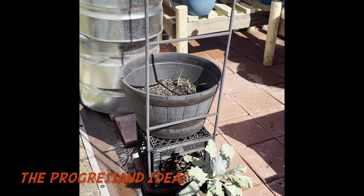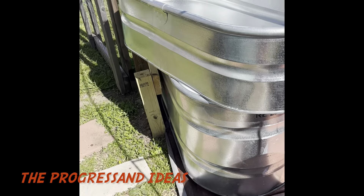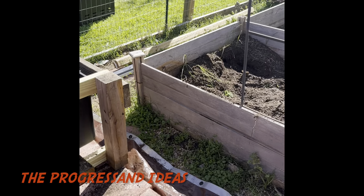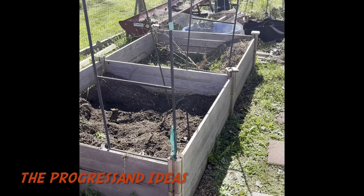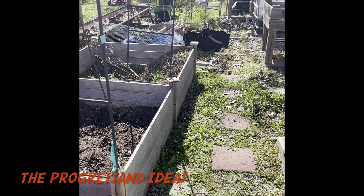Have a good day — go and grow something. It is relaxing and it is rewarding. The progress of gardening is something special.